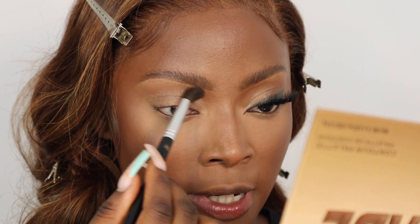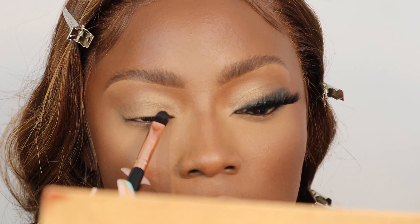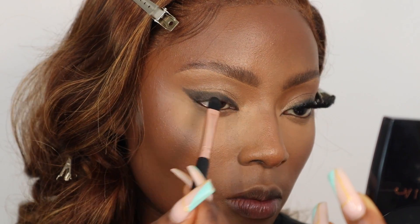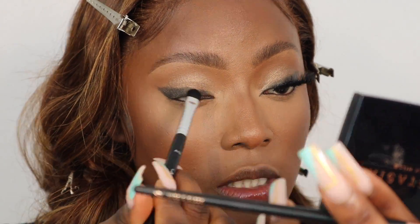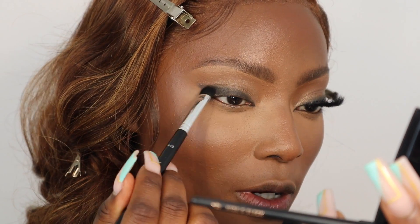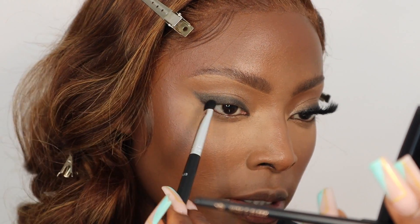Now I'm going back in with the same brush I used for my transition shade to blend around. I'm going into my Soft Glam palette and applying the black shade — almost like using the eyeshadow as my eyeliner, but I want it to be really smoky so it's going to be quite thick. Then I'm going to take a clean brush and use that to fade it out, just to stop it from being too harsh. This gives it a softer look — it's there but not super defined or harsh.